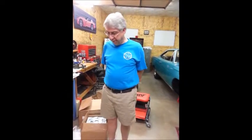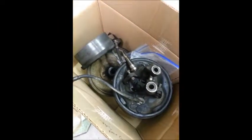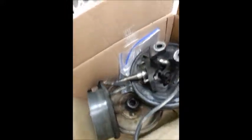Welcome back to Project Beep Beep. If you look in this box, the contents of this box is about a weekend's worth of work. There is the entire front drum system and the two spindles.